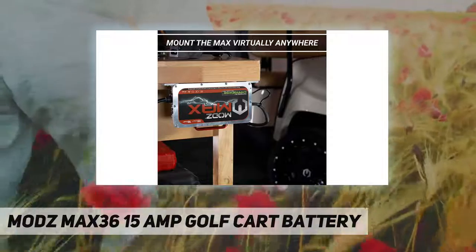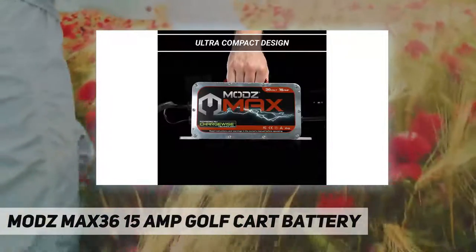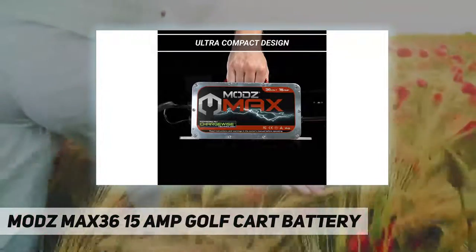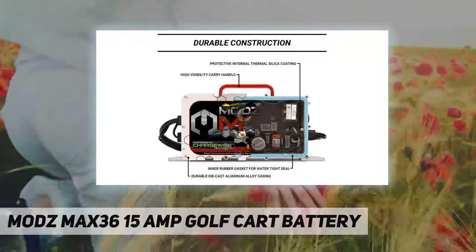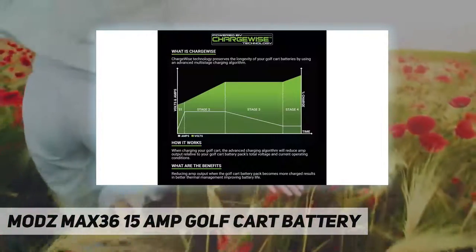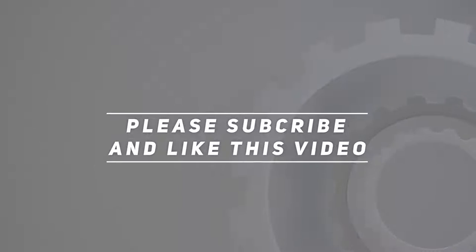But don't let the weight fool you — the Modz Max 36 battery charger is constructed with a durable die cast aluminum alloy casing providing exceptional durability. The Max also features both 8-foot AC and DC cables, allowing you to plug in your golf cart up to 16 feet away. Check out the video description for updated price.